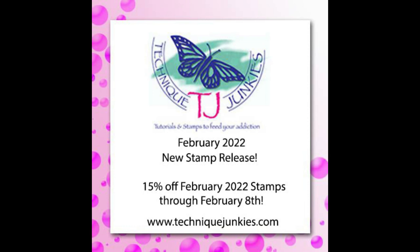Every month on the first of the month there's a new release from Technique Junkies. The new release products are always on sale for 15% off from the first to the eighth of the month. A lot of people ask if there's ever a sale at Technique Junkies, and yes, there is a sale every month from the first through the eighth — 15% off all the new stamps.